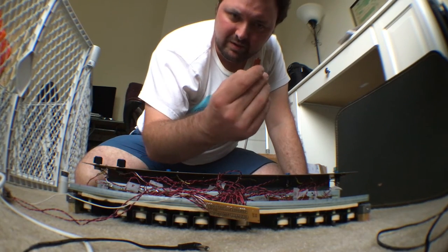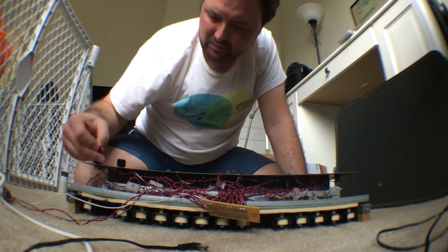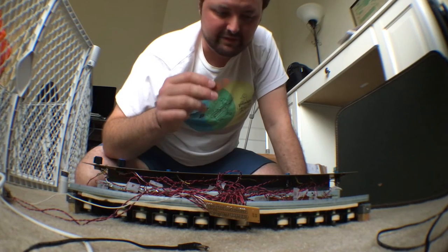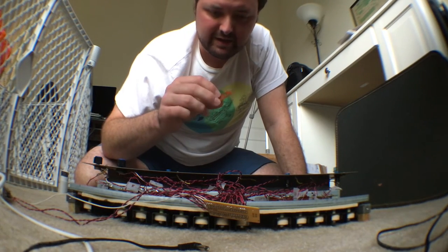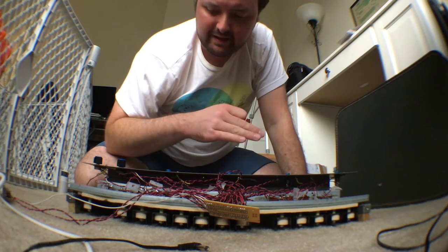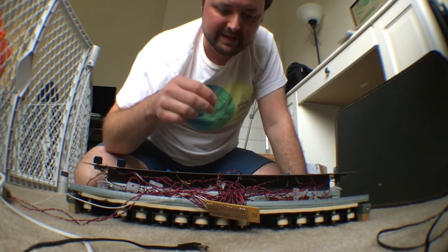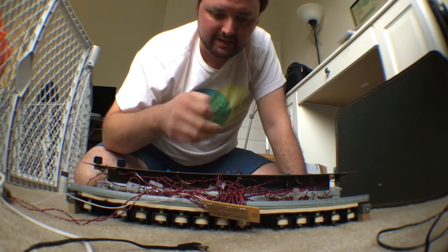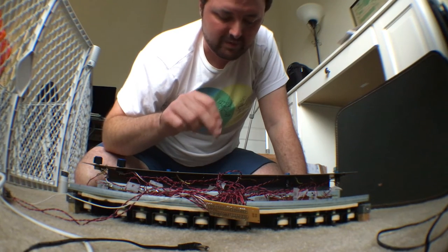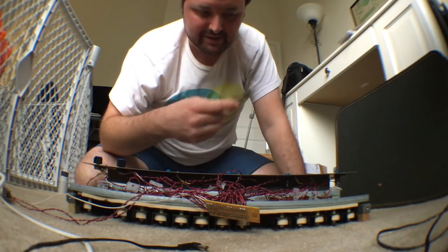These reed switch levers are really thin and brittle — they feel kind of like circuit board material — and the narrow sides snap really easily. I had one break early on. Then after moving, they'd all come out of place, so I had to reseat all of them, and in the process I broke one.